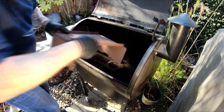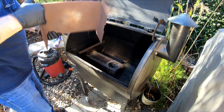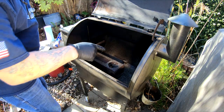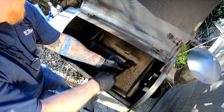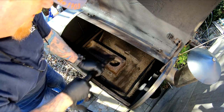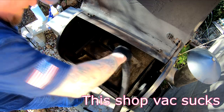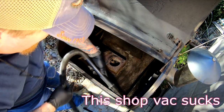I'd like to take the heat deflector out — this gets pretty well used. Basically what we're going to do is vacuum out the inside here. I'd like to get this little fire pot really cleaned out well.